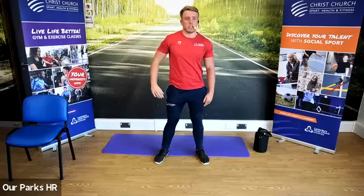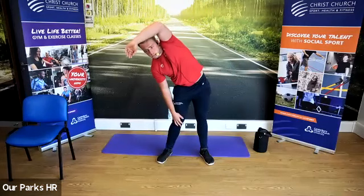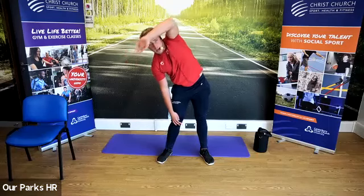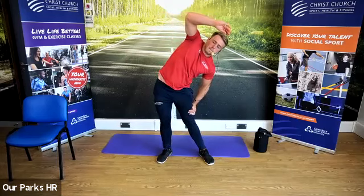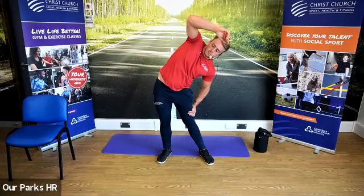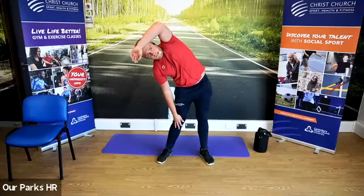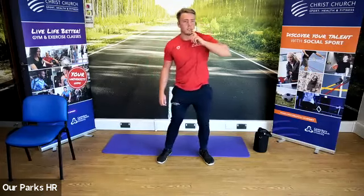Back to a neutral position, change sides. And one more time — go to the other side, and change sides. One more quick one for the shoulders.